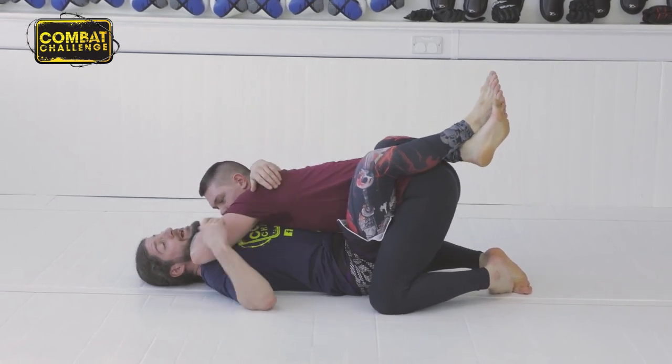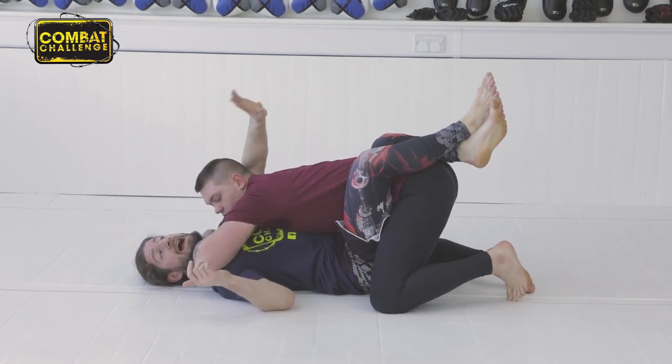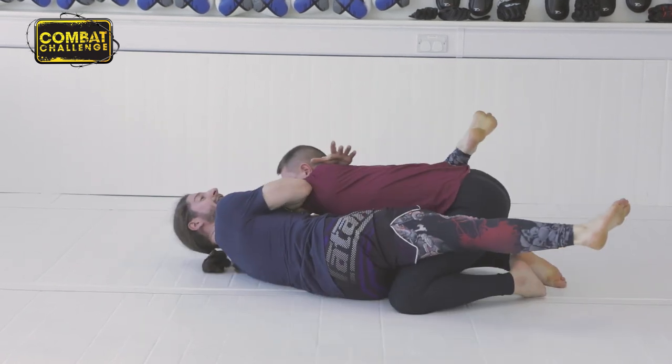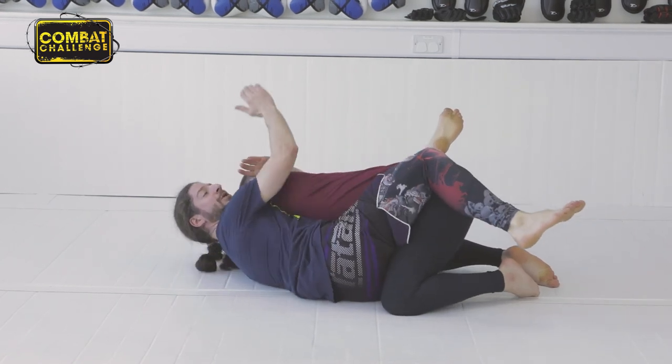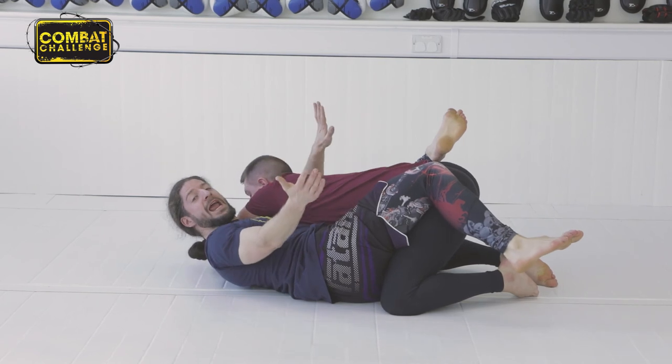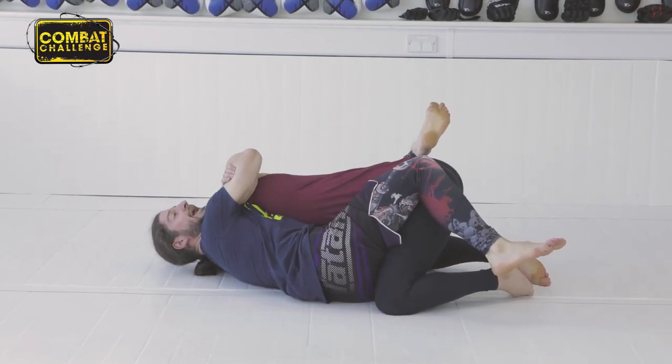From here, as he pushes my head, I'm going to bump his elbow. This hand, you'll notice, is already behind his head. I'm going to bump his elbow like this and switch my hips at the same time. As I do this, it allows me to lock up a choke. I'm going to take the rear naked configuration — lock that round, pull it in nice and tight.